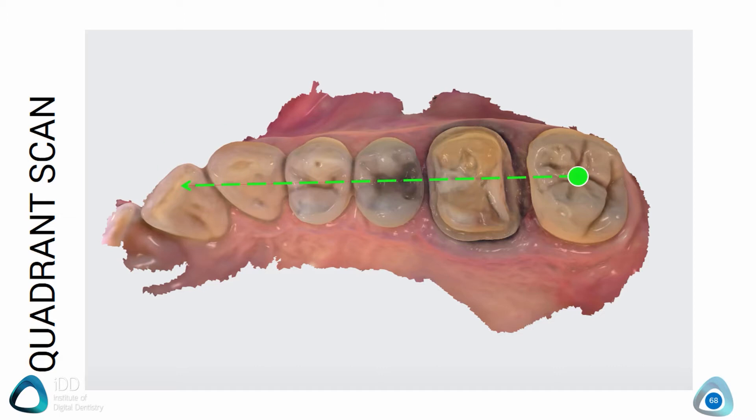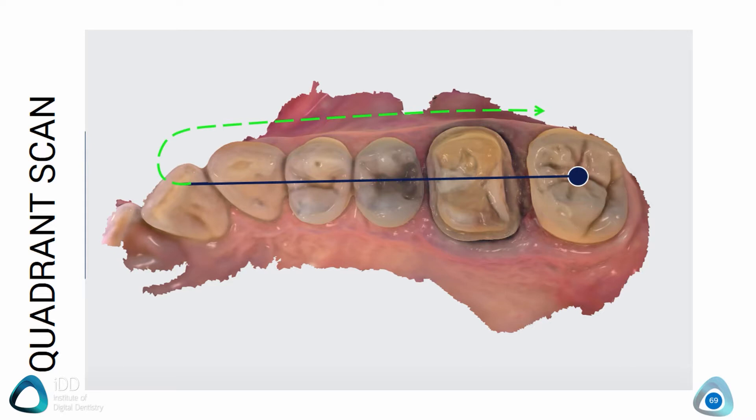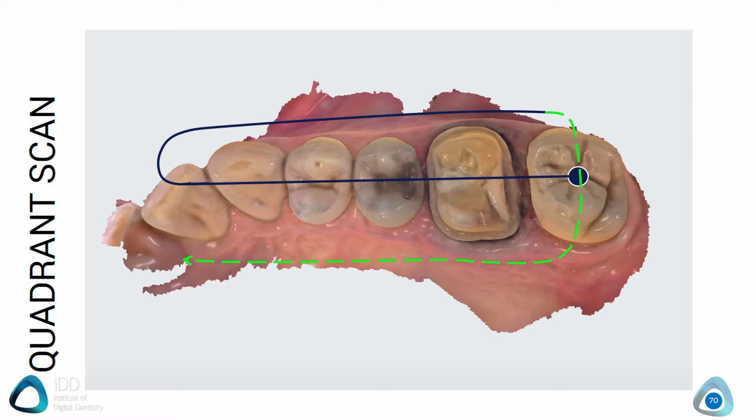Once you get to the anterior aspect, tilt the scanner buccally and then scan the buccal aspect of the teeth and the gingiva as you move towards the back molar. Lastly, move across the occlusal aspect onto the palatal side and complete the scan by capturing the remaining data required.